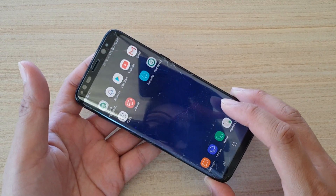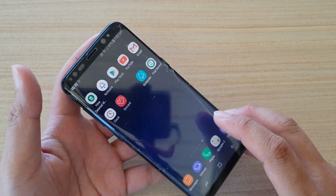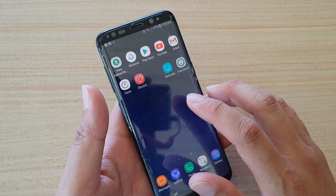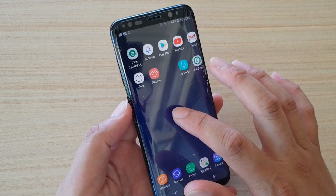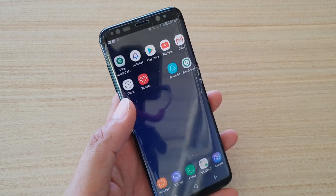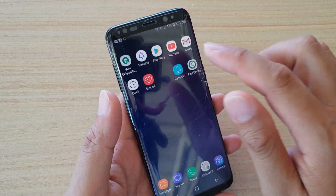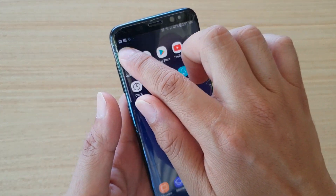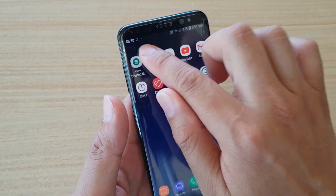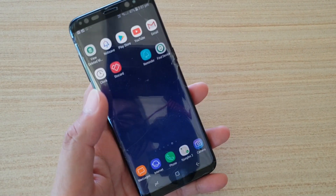Hi! In this video, I will walk you through the 8 different solutions for how you can fix the touchscreen sensitivity problems on your Samsung Galaxy S8. Now if you're having a problem with the touchscreen — sometimes when you're touching it, it works, sometimes it doesn't, sometimes you feel like you need to press it really hard for the touchscreen to recognize your fingertips, or especially at the top, sometimes it is not very sensitive and you need to really press it down for it to work. So let's see what you can do to fix this problem.